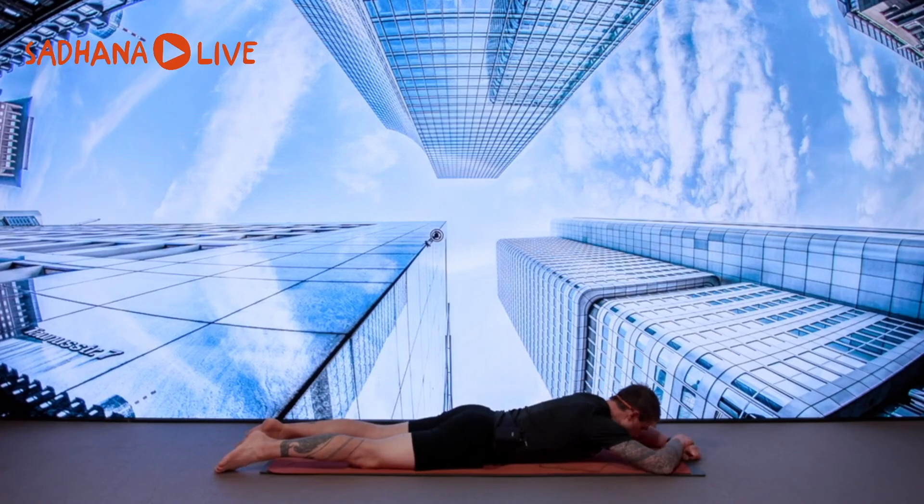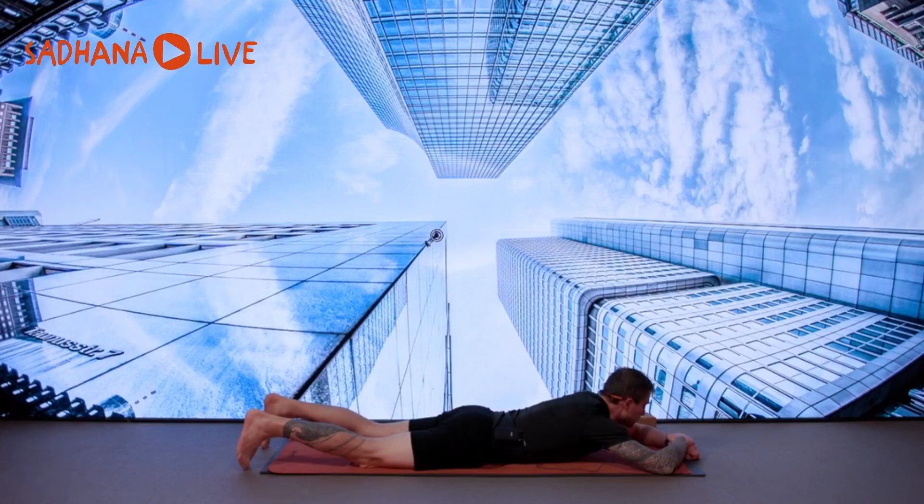Some peaceful music together with core training. If you think this wasn't sufficient in terms of core training, there are already a few other core training classes available on demand on the Sadhana Live platform — pick one, do it, pick two, do them. Or once this particular session becomes available on demand, you can rewind and do it again. It's very simple: some leg raises, side-to-side leg raises, plus some hyperextensions.